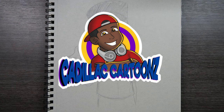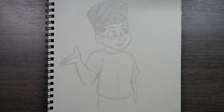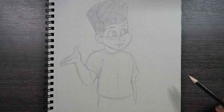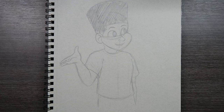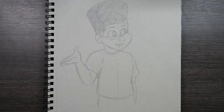What's good everybody? Welcome back to Cadillac Cartoons. Today I'm going to show you how to draw someone wearing a life jacket. I have a person here already in a medium shot — capturing the head, the torso, and a small part of the lower body. I'm going to use this as a guide to show you how to draw someone wearing a life jacket. Let's get started.